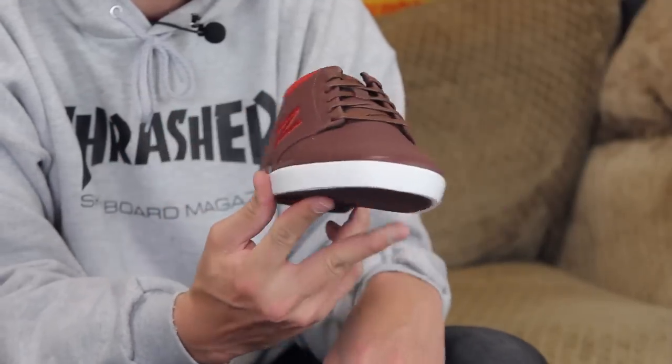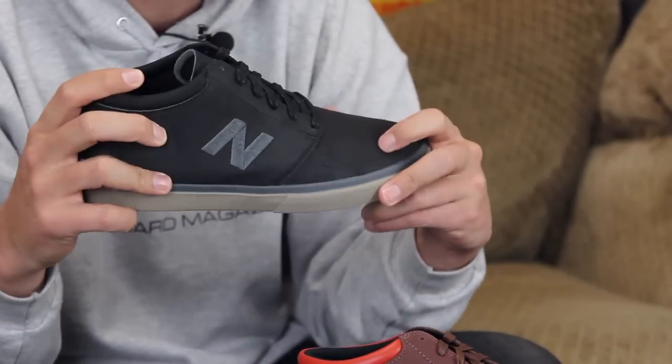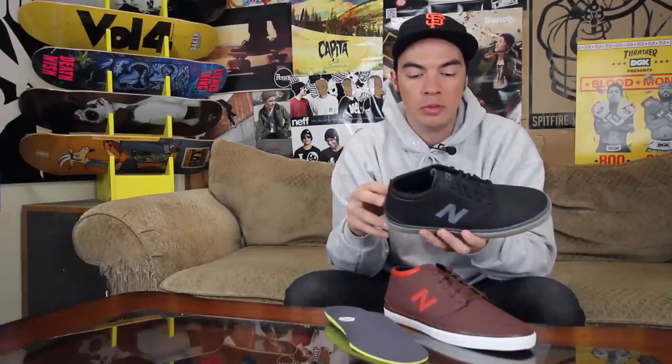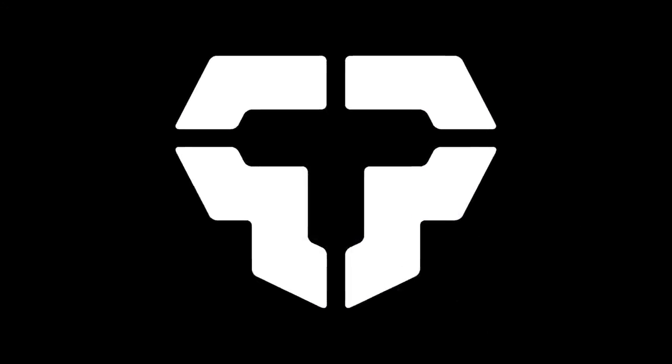That is the New Balance Numeric Brighton 354 High. Head over to tactics.com — you can see full 360 images of this shoe. We also have it in this black gunmetal color. Again, anti-abrasion leather, super durable, looks pretty good, really clean. That's the Brighton 354 High.